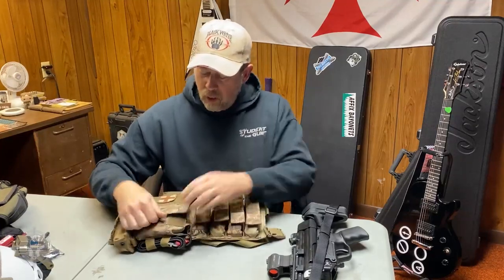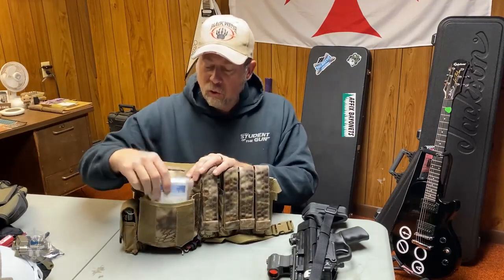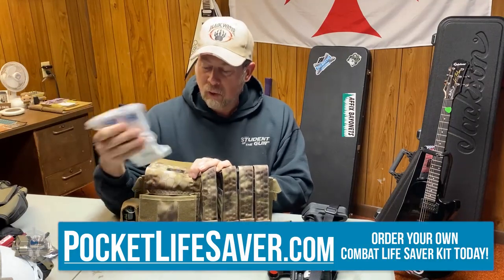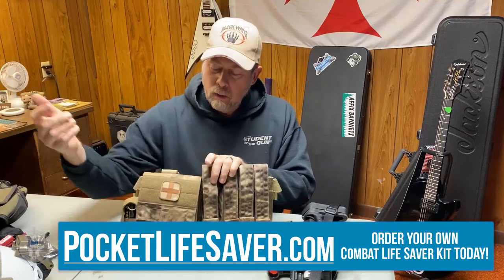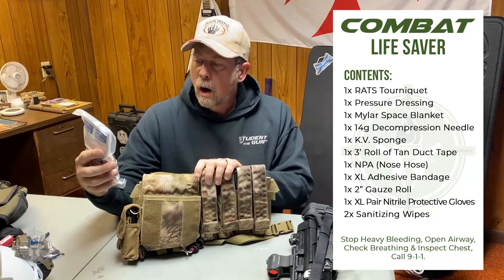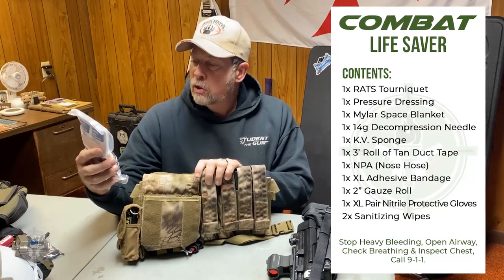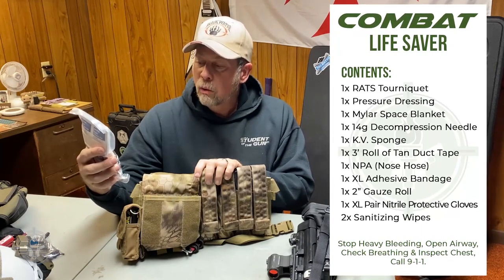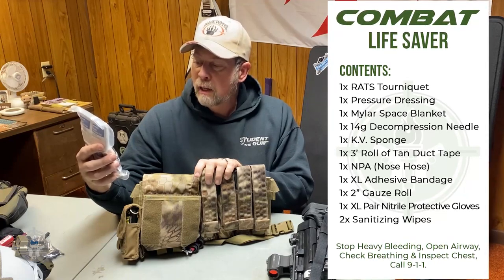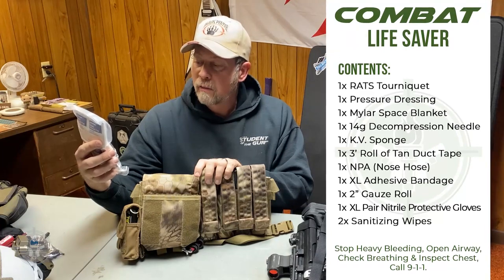You've got a utility pouch right here with velcro on the front, and it's plenty big enough for a trauma kit or med kit. I put the combat lifesaver kit from Student of the Gun in there — it fits perfectly. That kit includes a tourniquet, pressure dressing, mylar space blanket, decompression needle, hemostatic sponge, three-foot roll of duct tape, a nasal pharyngeal airway, adhesive bandage gauze, nitrile gloves, and sanitary wipes.